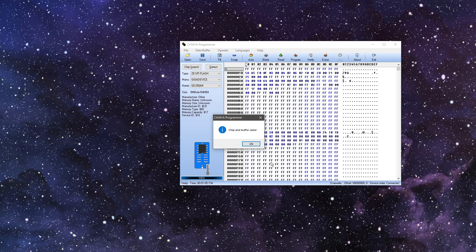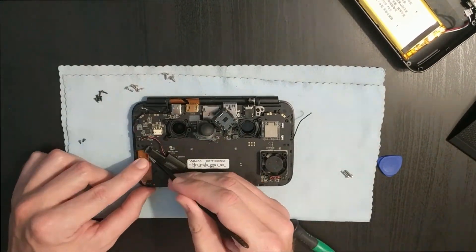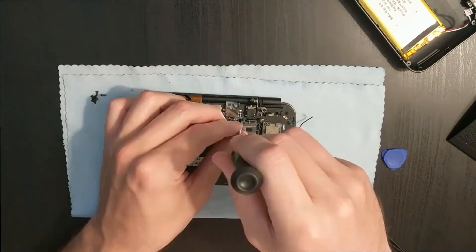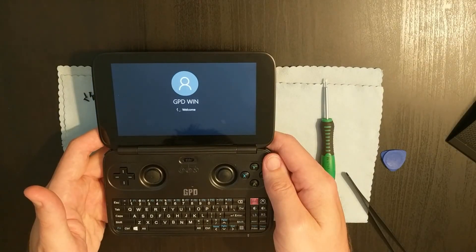Chip and buffer are the same, which means they match. So let's go ahead and put this thing back together. We power it back on and as you can see, no more permanent blue LED. We look at our screen and we actually get something — we're booting into Windows, and now instead of a brick, we have a working GPD Win again. Hopefully these instructions were easy to follow. I hope it works for you, and we'll see you in the next video.